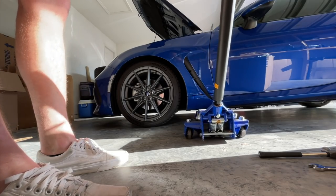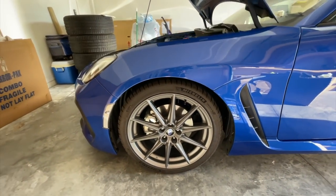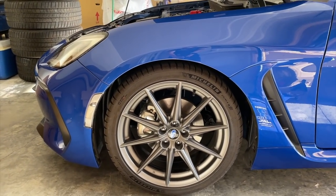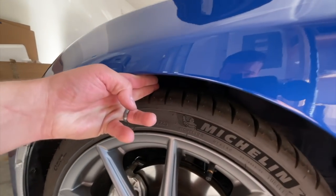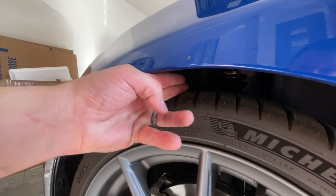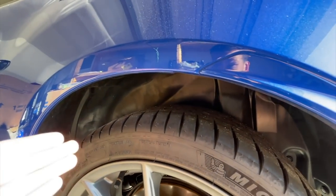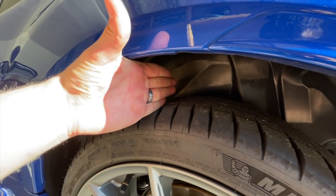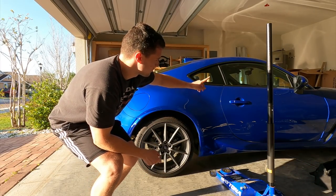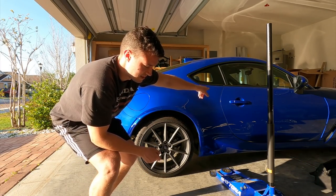Whoa! Holy crap. I'm pretty sure I will end up lowering it a little more, but for right now I think this is a great start. Obviously these haven't settled yet, but I can fit two fingers at kind of an angle in there in the back. Oh my god — I can fit four fingers perfectly straight. I have a wheel truck under the front left tire.